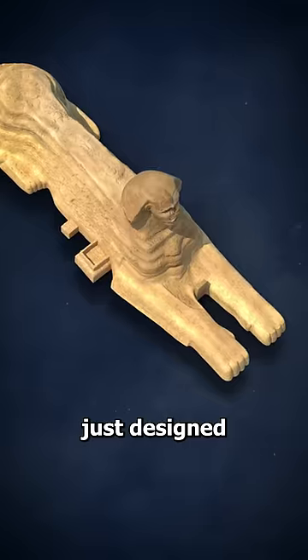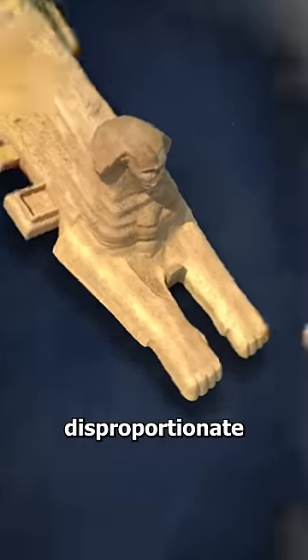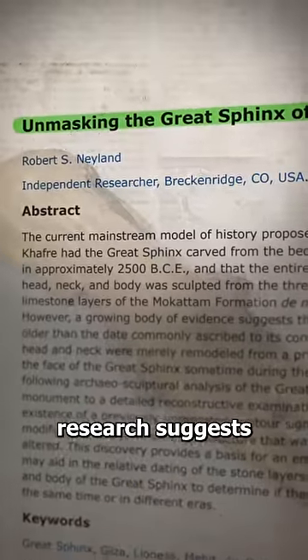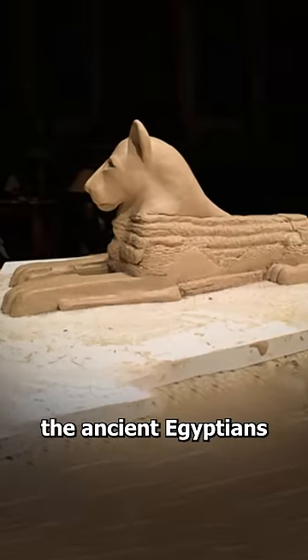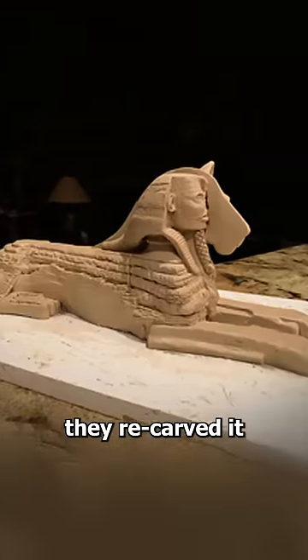Most people assume it was just designed to be disproportionate, but new research suggests that the Great Sphinx originally had a lion's head, and once the ancient Egyptians found it, they re-carved it into a pharaoh.